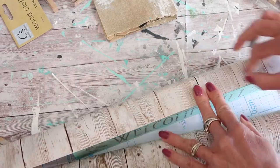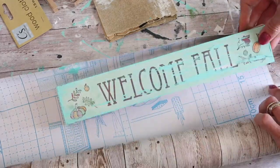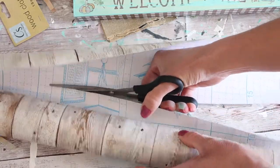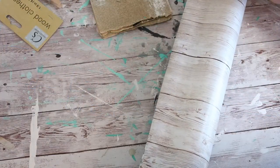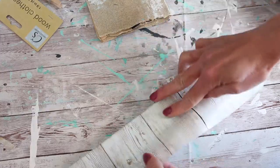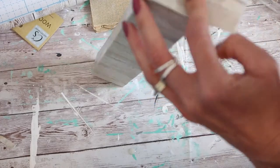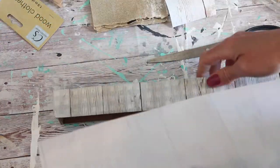Instead of paint, I decided to switch gears and wrap the sign in this faux barnwood liner or wallpaper. It has an adhesive backing and I really like having this on hand. I used it in the back of my curio cabinet that I redid, and I'll have that video linked below. It's very inexpensive — I purchased it off of Amazon — and I'll have it linked below as well. I'm glad I switched things up. I should have painted it first because you could see a little bit of the gingham print showing through, so I just wrapped it twice and that worked out great.